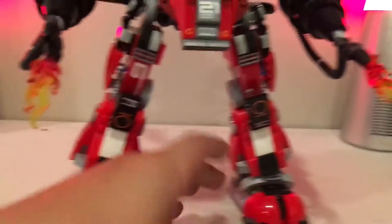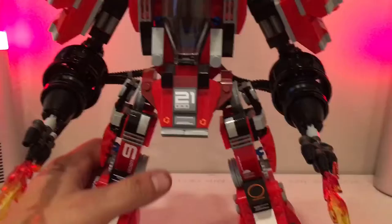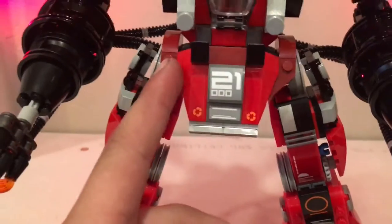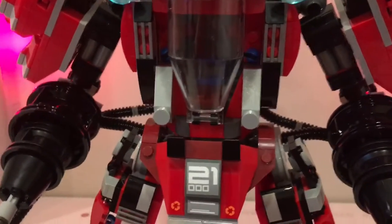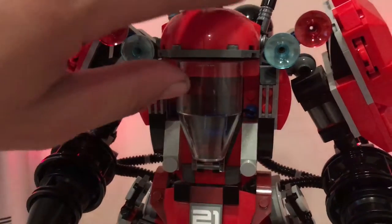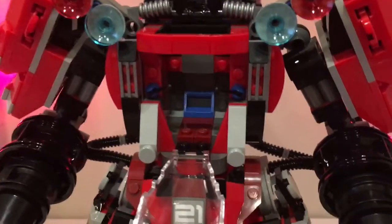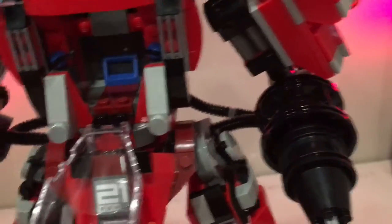The legs move well — joints at the feet let you twist them around, and the legs clip in and out. Coming up the body you've got dark red, bright red, black, and silver bricks all conglomerated together. There are also what look like sirens or laser cannons in blue and red that look great. Lifting up the front windshield reveals the cockpit where Kai sits.